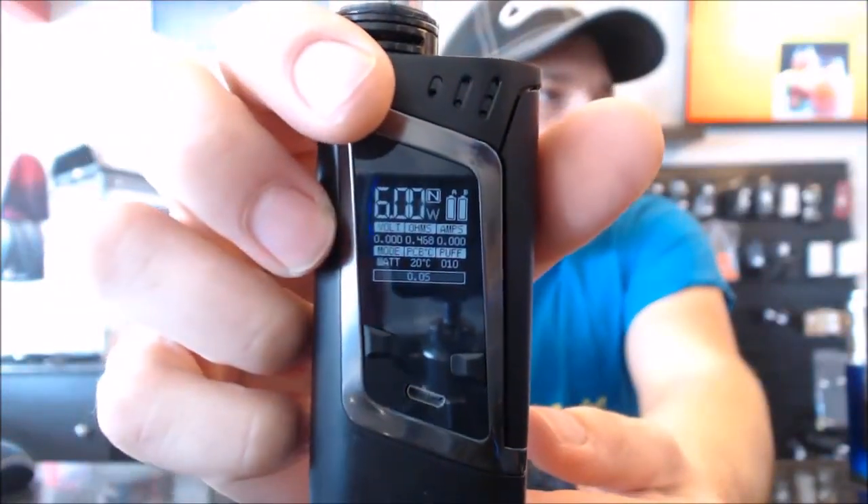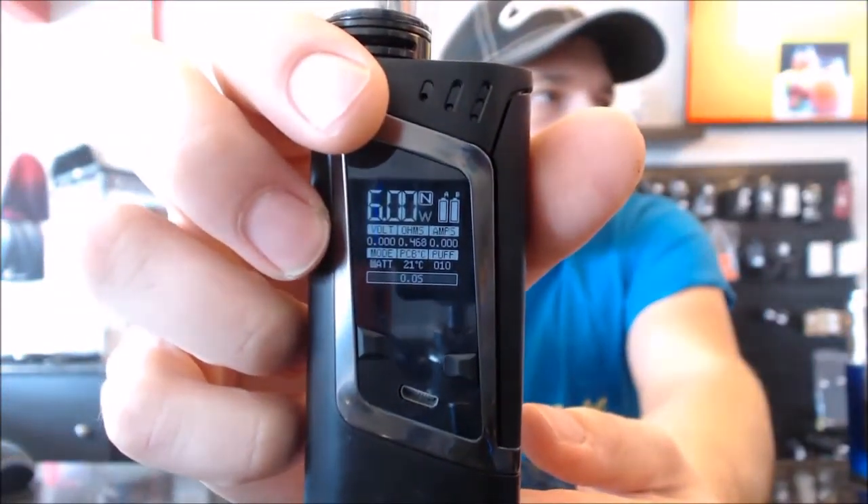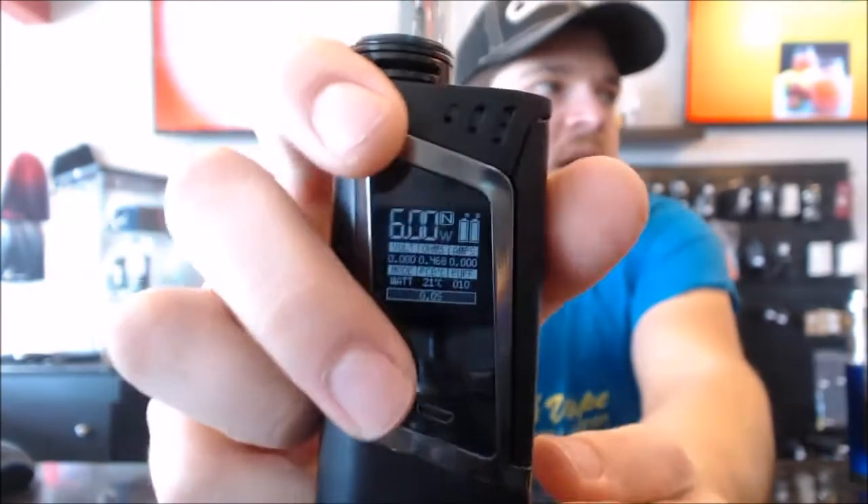Very nice, vivid display. It gives you your mode, your ohms, your amps, your puffs, your volts, your watts, and both batteries. Very, very nice display — I like that a lot. I might have found my replacement for my Sigelei.